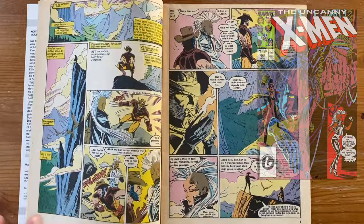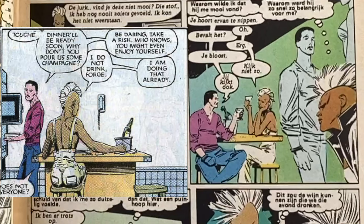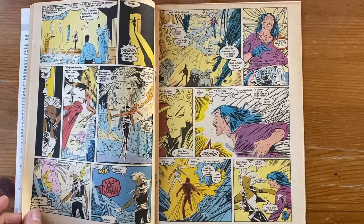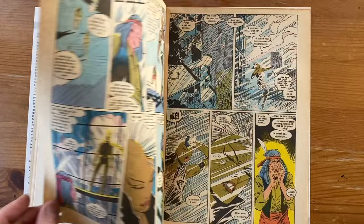Storm relives the Barry Windsor-Smith issue, so Silvestri redraws some of those scenes in his style and adds the current story on top. It's a super complex idea. But the camera angles, the space for the word balloons, the emotions, the dynamic poses, the perspectives, the way he draws the rain — all done to perfection. I think this issue deserves an Eisner award.